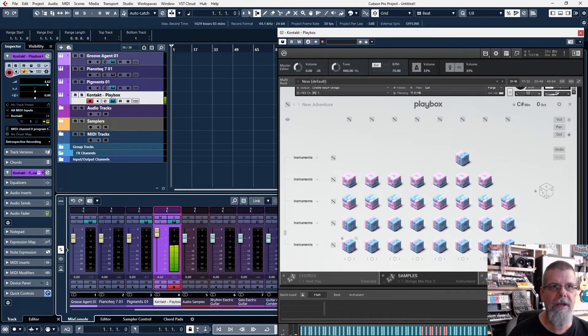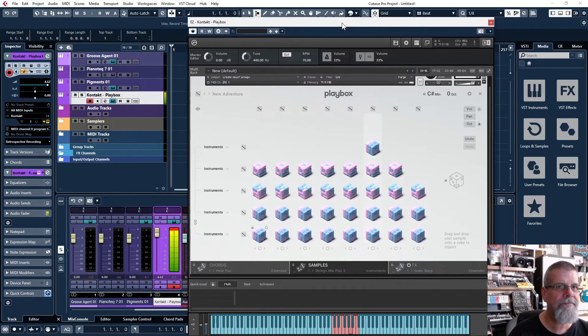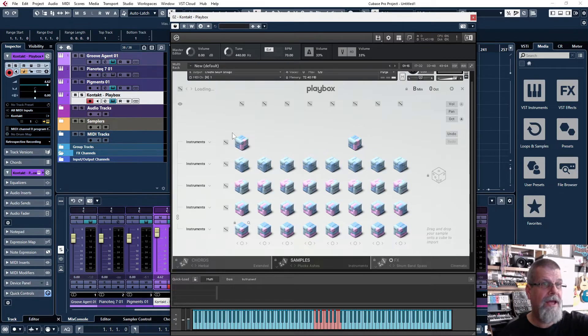I'll bring the volume up a little bit. I can hit the die — that's singular for dice — and boom, we jump to a totally different location. I'm calling it 'time travel.' So let's hear what this sounds like. I love it. It's telling me the key they're in — B minor — and they play a whole series of chords, though they don't tell you exactly what the chords are, which is a slight complaint.